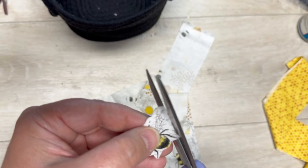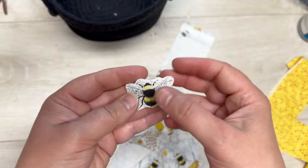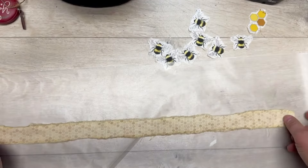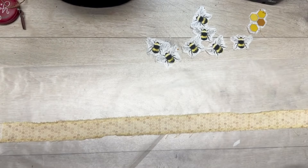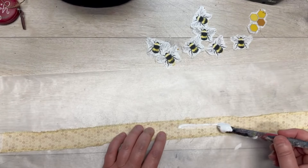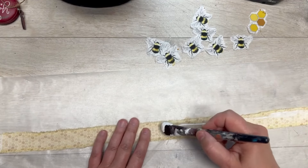It has these cute little bees, and all I'm doing is rough cutting around each of the bees — I'm cutting probably seven of them out. They also have these other strips that are like honeycomb. I just cut it kind of in half and ripped it so that it has a raw edge.